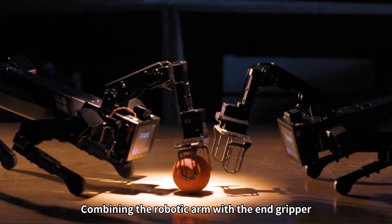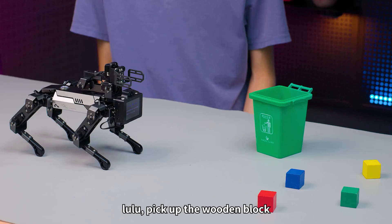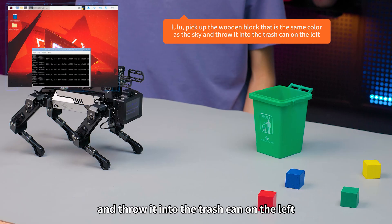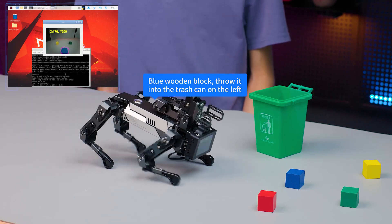Combining the robotic arm with the end gripper, you can command it to accurately grasp and carry various items. Lulu, pick up the wooden block that is the same color as the sky and throw it into the trash can on the left. The robot confirms: blue wooden block — throw it into the trash can on the left.